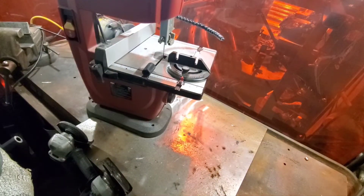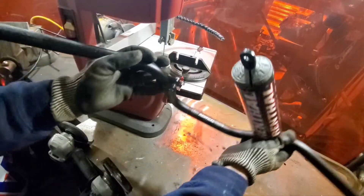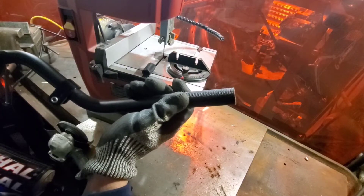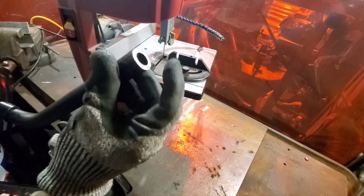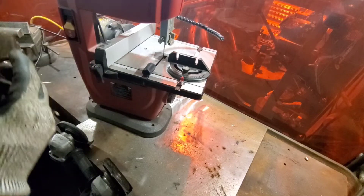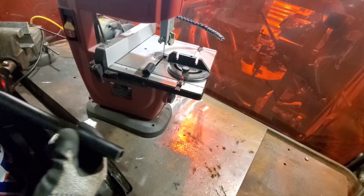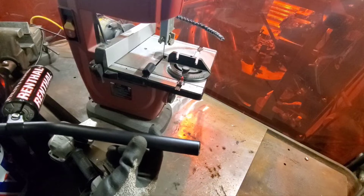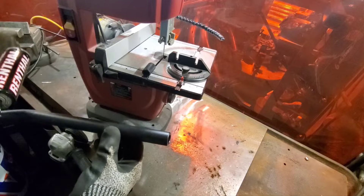That was probably the most awkward thing I've ever cut on a bandsaw because it just kept getting in the way, hitting stuff, and dancing around. But it did get a decent enough straight cut, and I can always finish it off with a flap wheel or a belt grinder. For now this is going to have to do because I still want to see if this feels right before I spend any energy getting it finished.